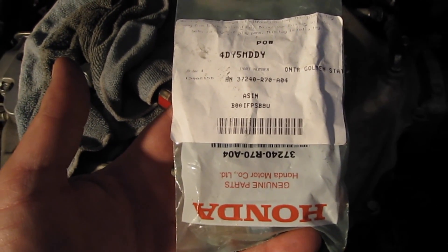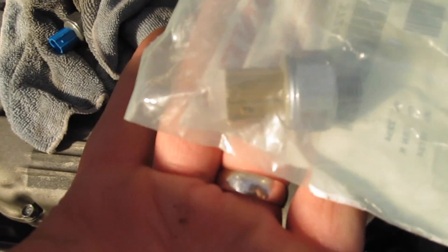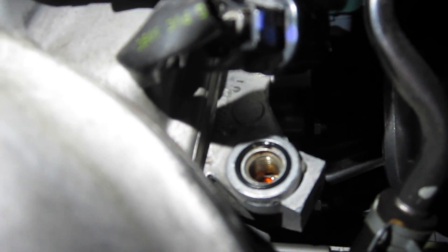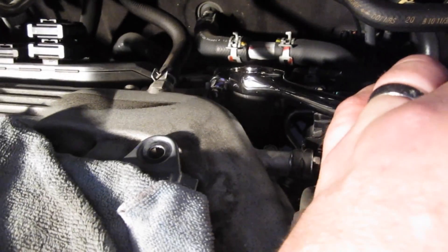This is the part I ordered on Amazon. This is the new gasket I also ordered on Amazon. That's the new gasket in now — you want to make sure it's properly seated. Next you take your new switch and put it in, and just snug it up.